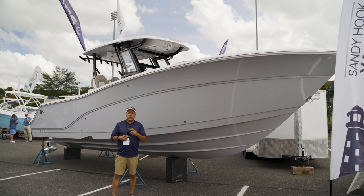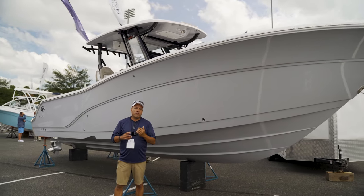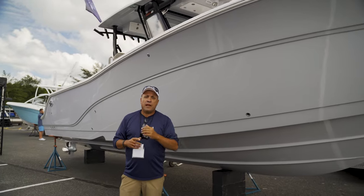So that's a quick walkthrough of the 2024 328 Commander. Stop down and see us at Sandy Hook Yachts. My name is Anthony — we're more than happy to help you. Thanks, guys.